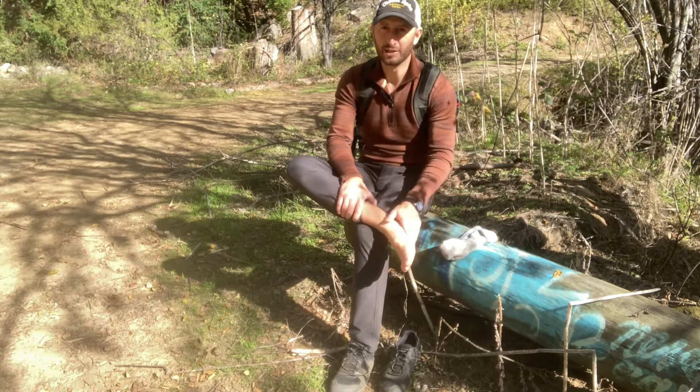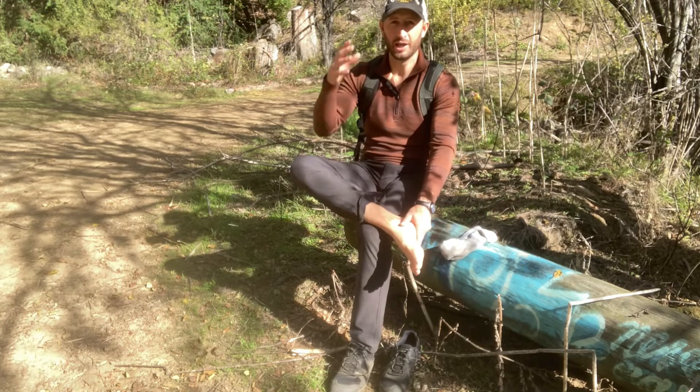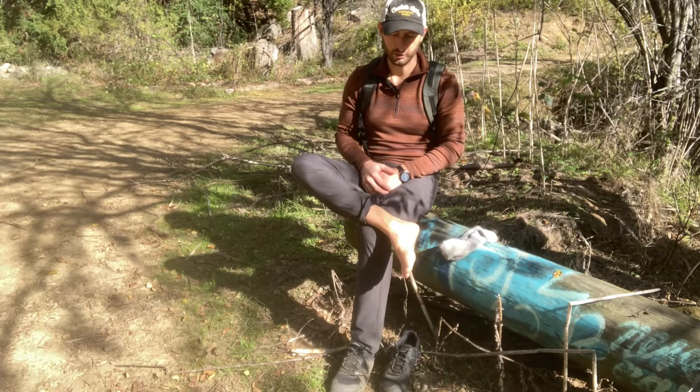This is called skin stimulation, and what it's doing is helping your brain get a better connection with this area of your body where you're having trouble.